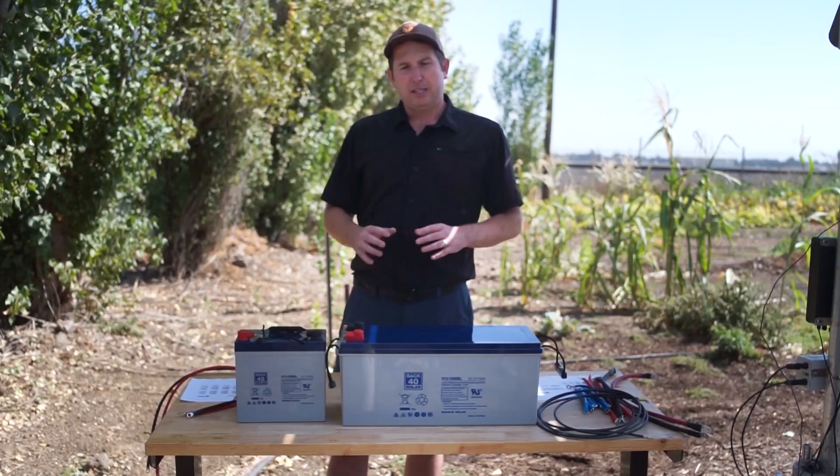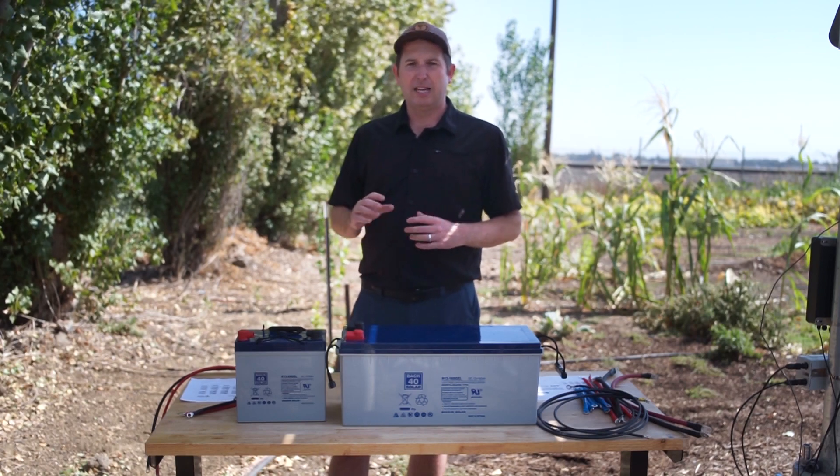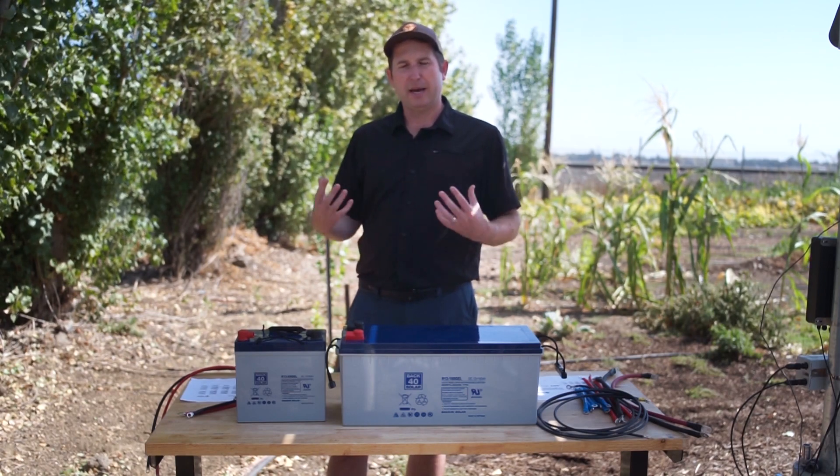To increase the current capacity of a battery bank we add additional batteries in parallel. A parallel connection is the opposite of series — we connect positive to positive and negative to negative. That does not add voltage; it increases the current capacity of the battery bank. I'm going to go through wiring both our small and larger batteries, showing a 24 volt and 48 volt configuration, and then how to add additional sets of batteries in parallel to increase capacity.